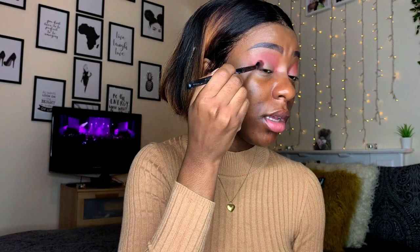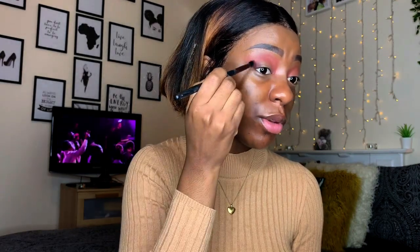Now that we have that transition down, I'm going to get this smaller blending brush and go into Credit, which is this dark brown. I'm just going to pack this on the inner part of my eye right there, and then sweep it inwards, focusing on the outer part as well.